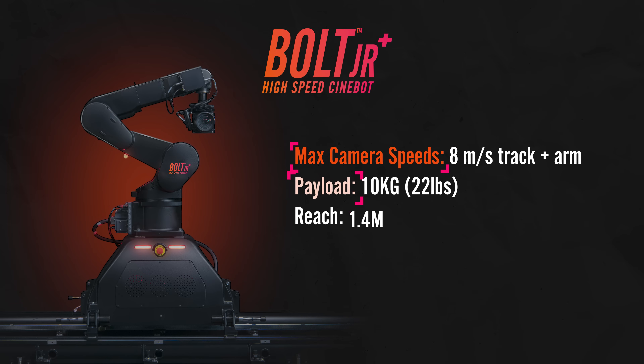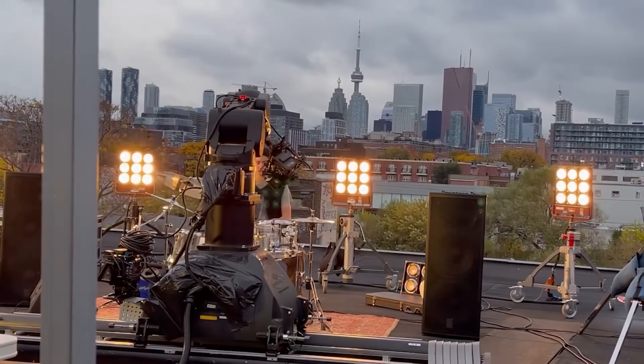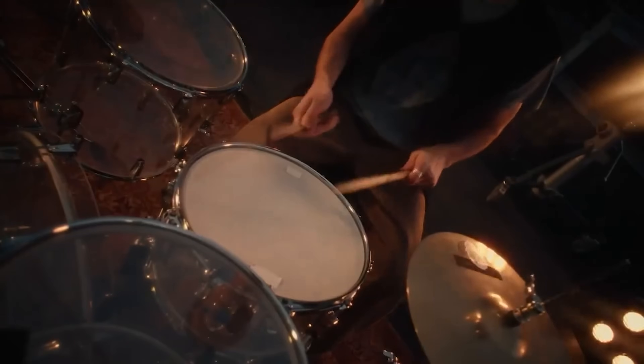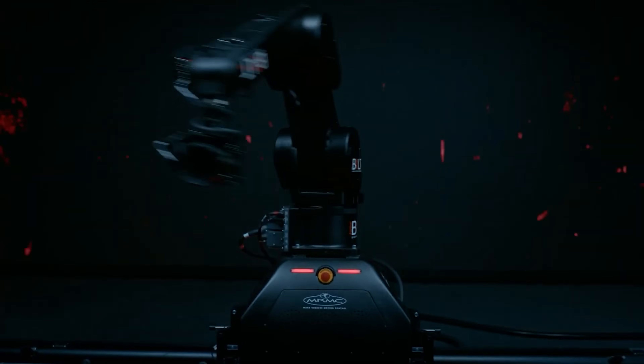Now, on to the Bolt Cinebot range. Up first, we have the small but mighty Bolt Junior Plus. One of the best parts is that you can run on standard single-phase power found in any house or building, meaning you can have high speed in harder-to-reach areas without the need of a noisy generator. The Bolt Junior Plus is ideal for working in small studio spaces. At half the weight of the Bolt, it's a portable motion control option that can be set up and ready for action in around an hour, making it an obvious choice for on-location — and it can fit through a standard 32-inch doorway.